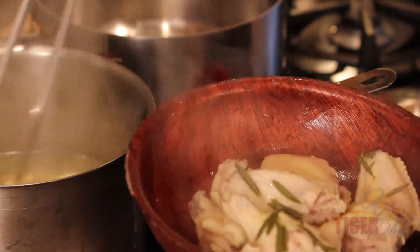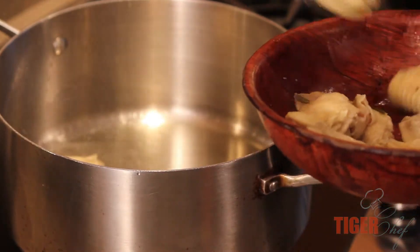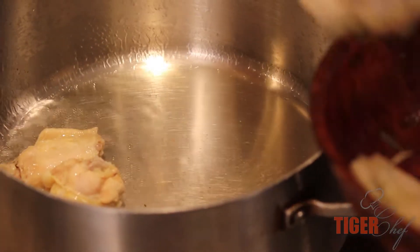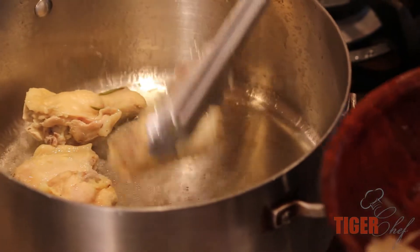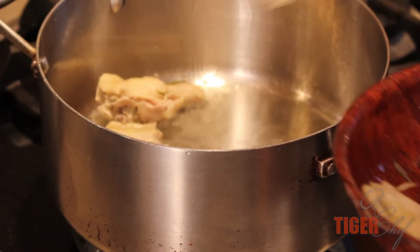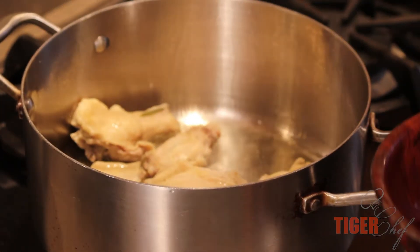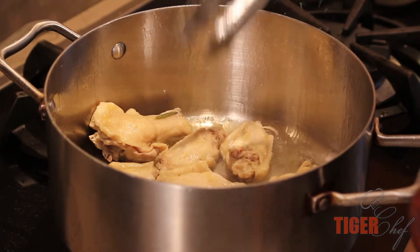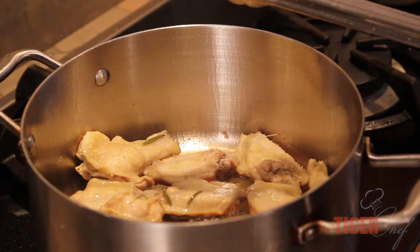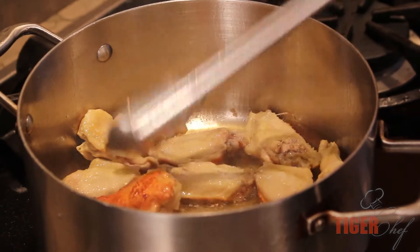We're just going to sear the outside. Now that I've let these drain off a little bit, I'm going to put them in the pan. All I want to do is sear the skin. Cooking your chicken wings like this is going to get them nice and crispy — you want the skin to be crispy rather than breading it and deep-frying it. Now we're going to flip it around and get the whole thing nice and crispy.